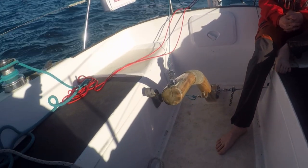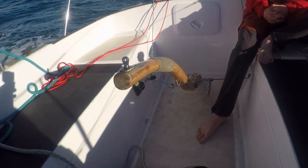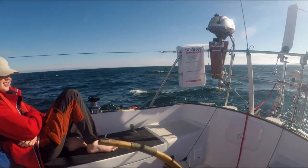Here we have just hooked up the control lines for the first time and it's a really amazing moment as the boat starts sailing herself.